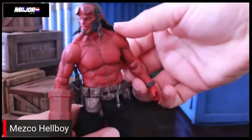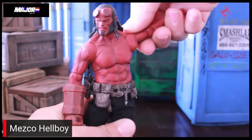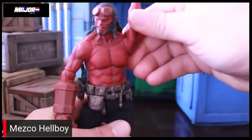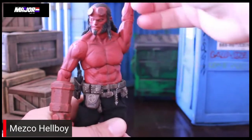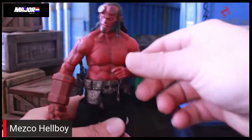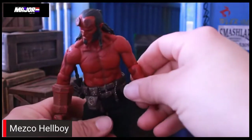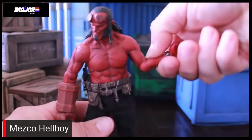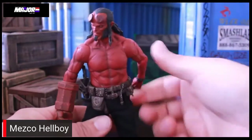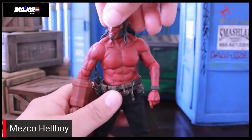Let's go ahead and take a look at the articulation. Starting with the arm — you can move the shoulder up straight, put them in a nice T-pose if you wanted to, swivel it all the way around. There's no upper bicep swivel, but there is a swivel at the single-jointed elbow. It is a single-jointed elbow, but you get about 90 degrees, maybe a little more. So not as good as if it were a double-jointed elbow.